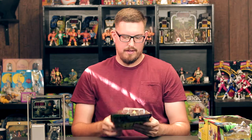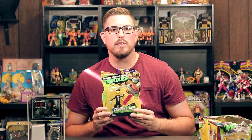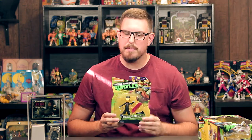Next up — Mondo Gecko. You don't have to say anything else. Mondo Gecko is one of my favorite figures from the vintage line. When I saw the new Mondo Gecko, I had to grab it. I'd seen this figure in stores before and didn't pick it up, but luckily I found it again and grabbed it. This piece right here might be one of my favorite modern toys I've picked up.